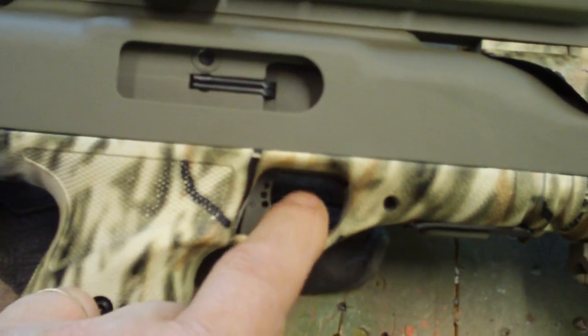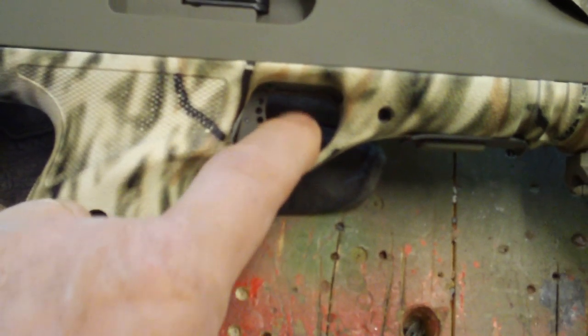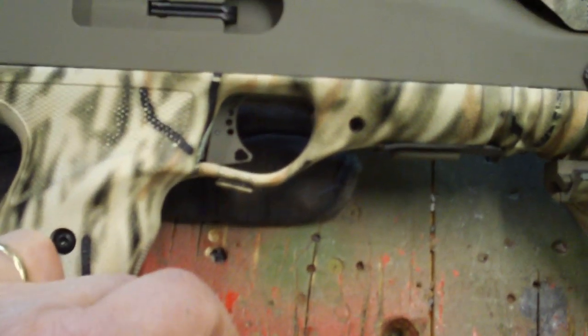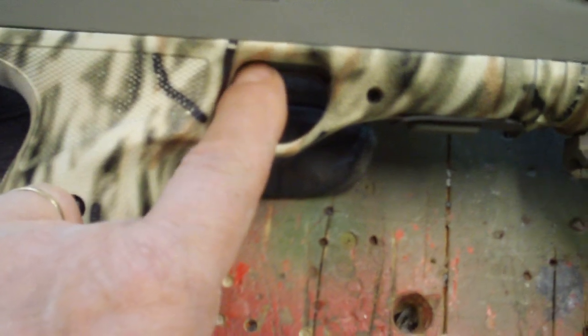This is a nice aluminum trigger. You can get it from a guy off of the High Point forums — Joey something or another. Very nice trigger, all aluminum.